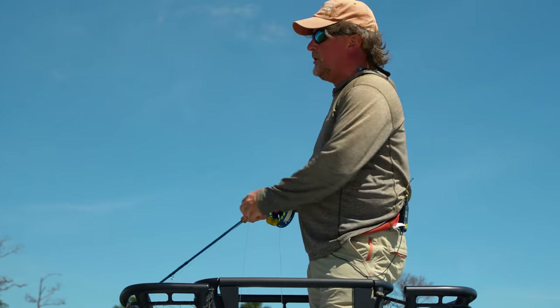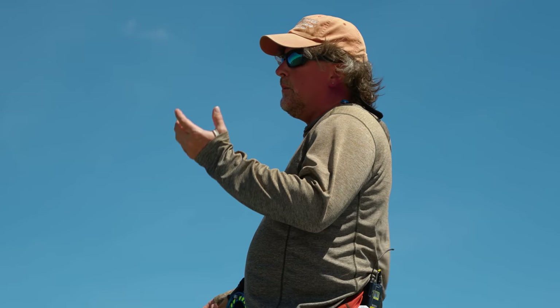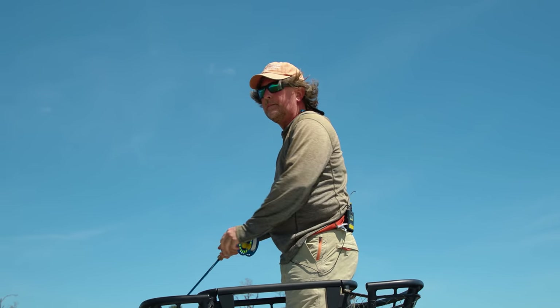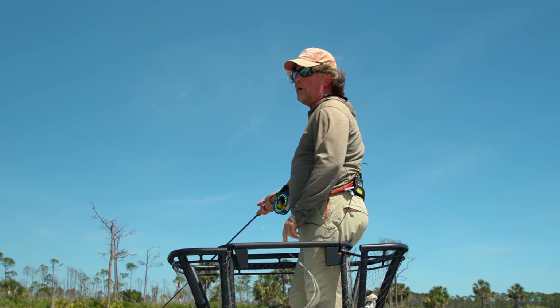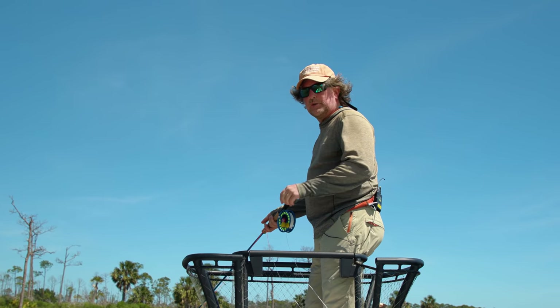If the wind is just blowing too hard, you either pick up a spinning rod or you go back to camp — which is basically what we did on Thursday, it was just blowing too hard to get out on the water. There comes a time when it's just not practical to fly cast. But as our good friend Flip often says, the wind is your friend. You can use it actually to your advantage in some cases. In saltwater, the wind is always going to blow — you've got to get used to it, overcome it as best you can. Just change your angle.